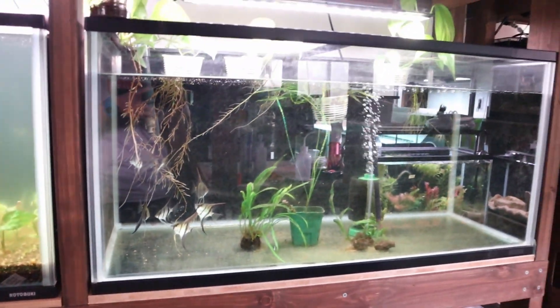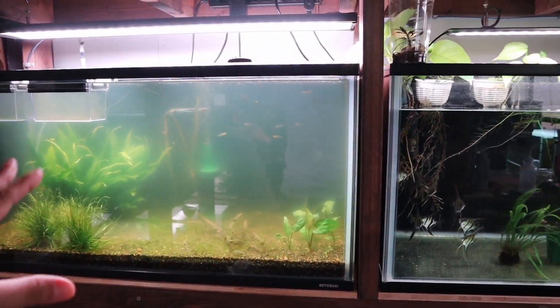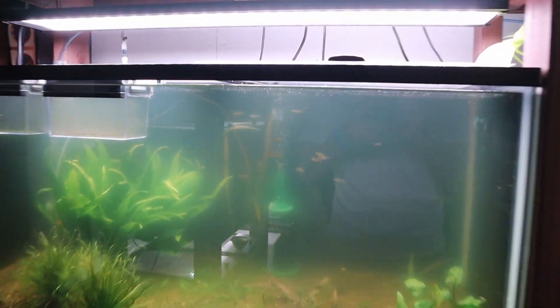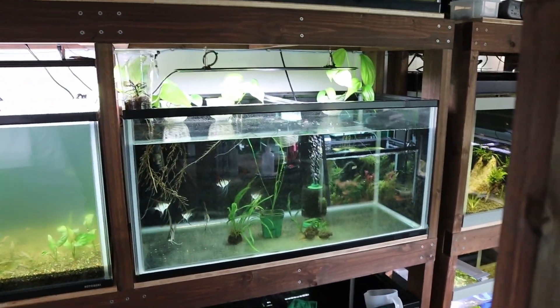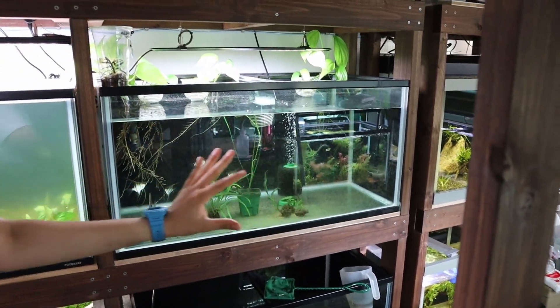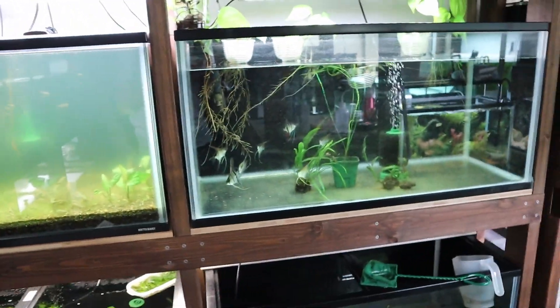I apologize that this tank looks really messy right now, and this tank is all green and you can't really see inside of it. You can't see the fish, but they are growing up really, really nice. Welcome back, guys. We're working on the angelfish tank. Right now this tank is a complete mess, so we're going to kind of remodel and make it feel more natural. We're going to begin right now.